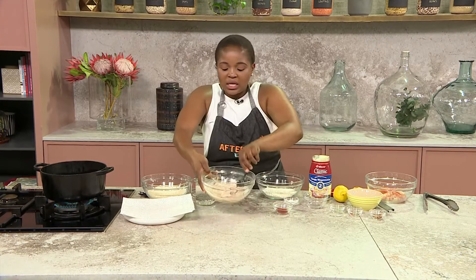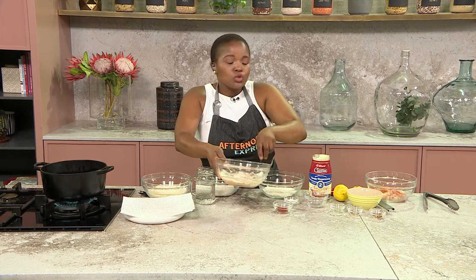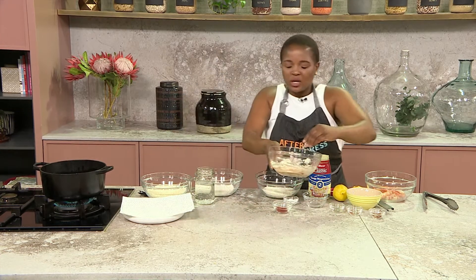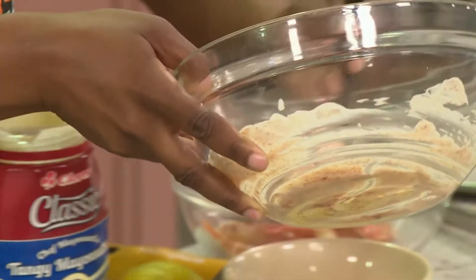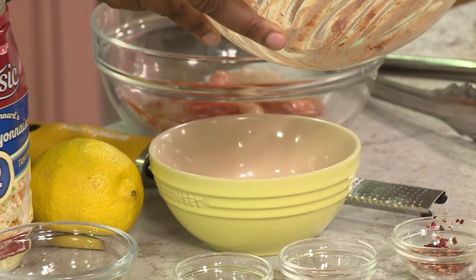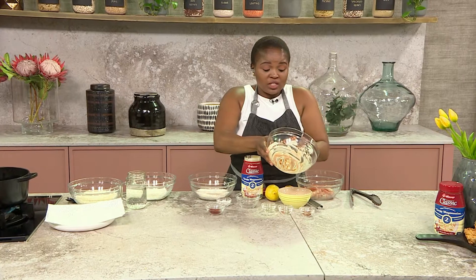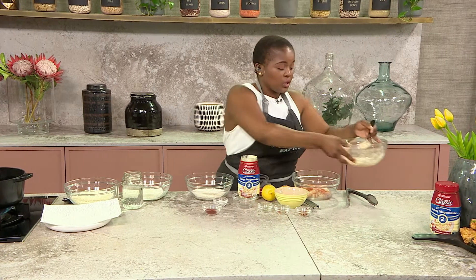This is my take on a tartar sauce. It doesn't have to be too complicated — you don't have to add too much to it. Keep it simple, keep it light. That's basically the best way to go. Putting these into a nice little bowl that we're going to dip our tempura prawns into, and that is basically the first part of the job done. Simple and ready to enjoy.